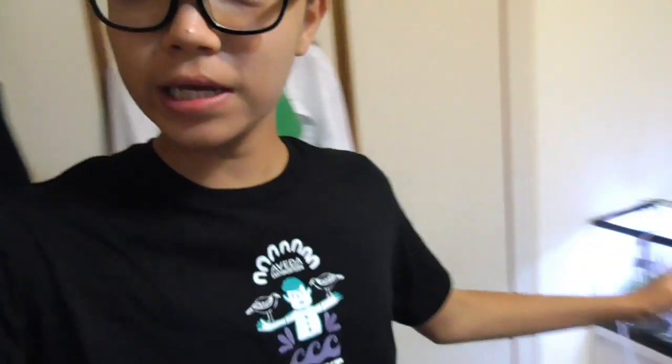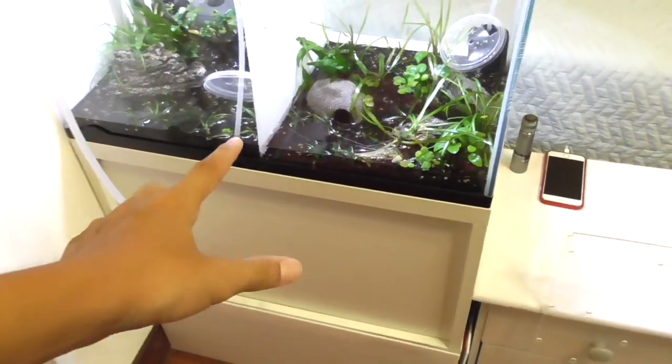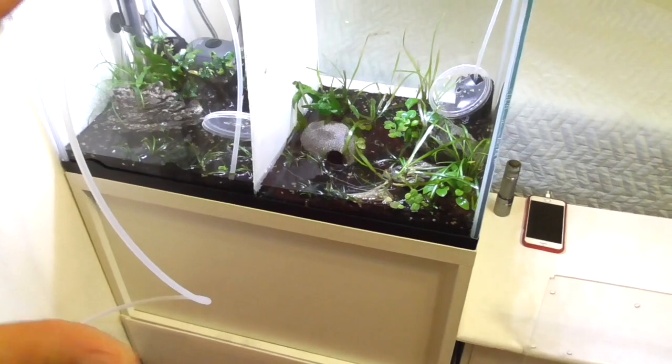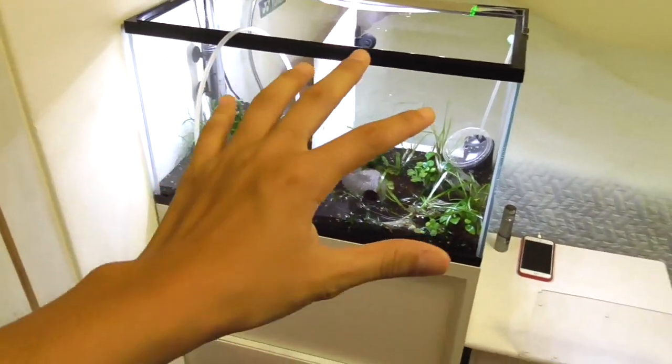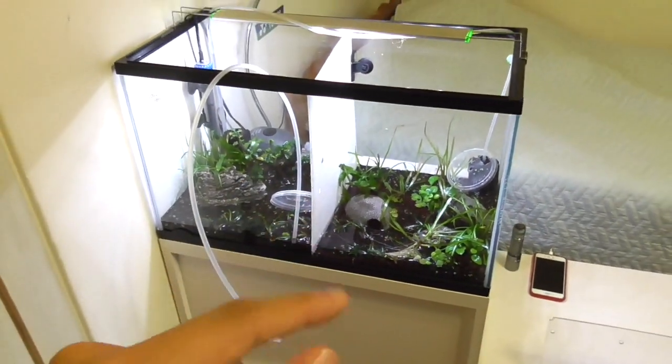Hey guys and welcome back to another new video. Today we will be redoing this tank that is right next to my bed. So let's get right into this. Right now we are draining this tank and it is almost fully drained. I'm going to take all the plants out and keep them so I can use them for another time, and we are going to redo this tank.